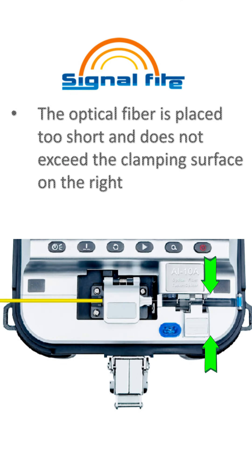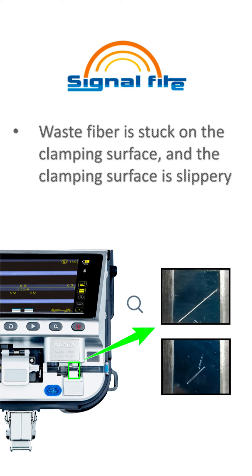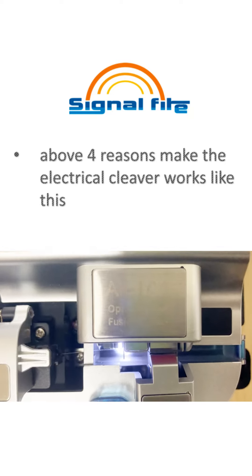The optical fiber is placed too short and does not exceed the clamping surface on the right. There is debris on the clamping surface causing the optical fiber to break. Waste fiber is stuck on the clamping surface, and the clamping surface is slippery. These four reasons will lead to cutting failures.